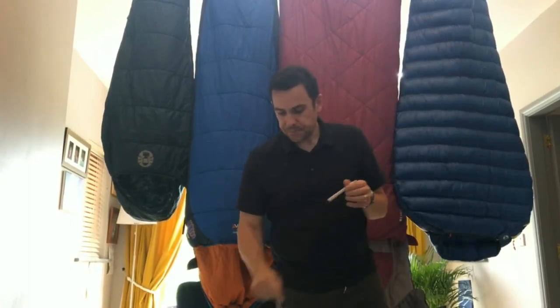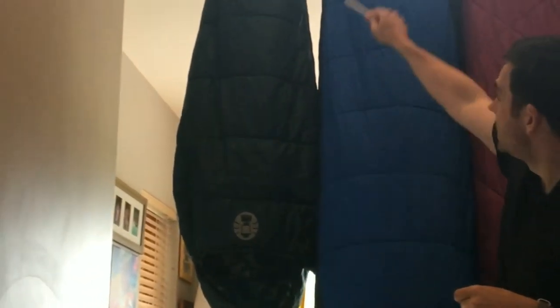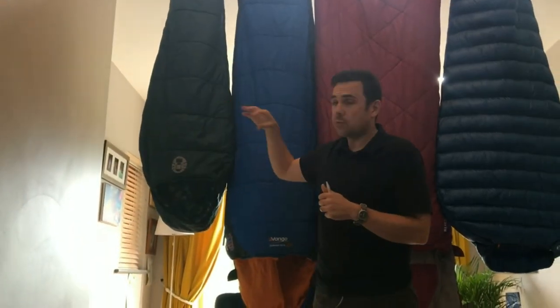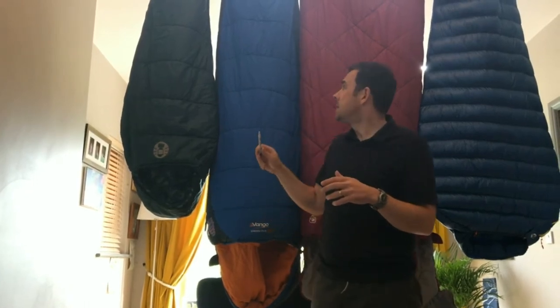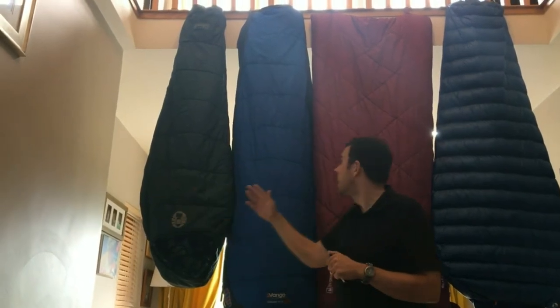Looking at the sleeping bags here, there are really three main shapes. There's the mummy shape — kind of tapered in. Then there's the rectangular or envelope shape, which is the most traditional shape. And then there's something in between called the barrel shape, which combines the best properties of both. The mummy sleeping bag is great for backpackers because there's less fabric in it, so it gets smaller. It's also slimmer, meaning there's less air to heat up, making it more thermally efficient than a rectangular sleeping bag.